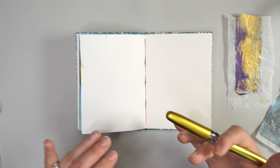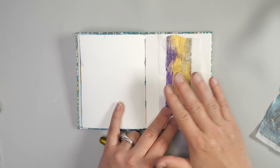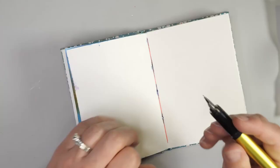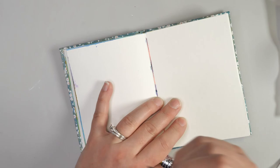Before we even look to add the tissue paper, we want to think about some of the images we may want to have peeking through beneath it. With tissue paper, the areas of the paint will be solid, but the areas with the white tissue paper are going to be clear. That's where some of the really unique properties of the tissue paper come in handy when you're doing collage.